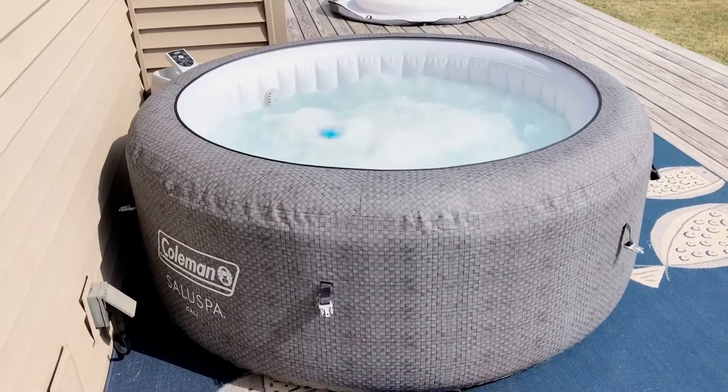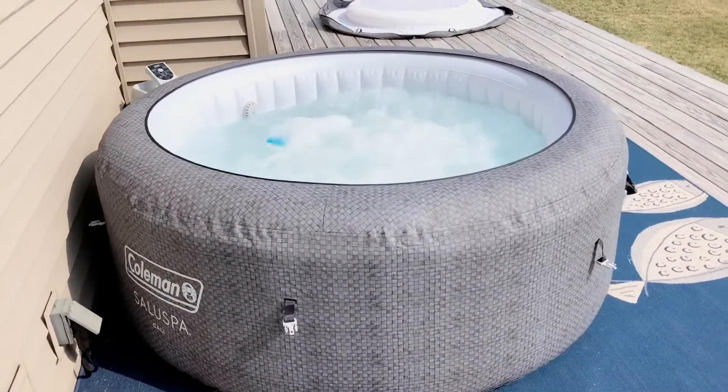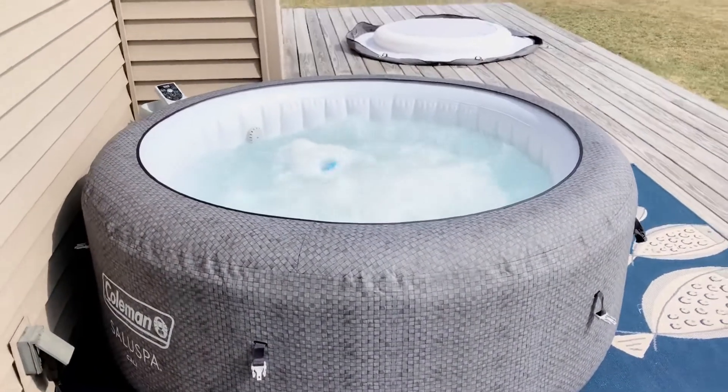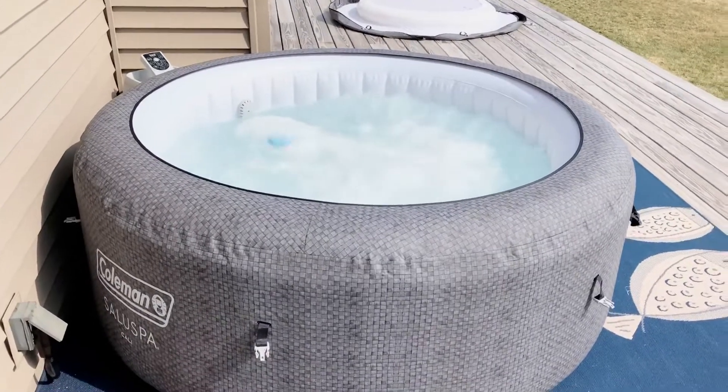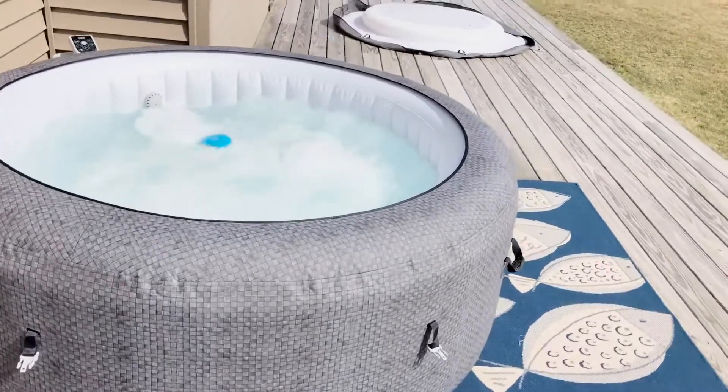It was $299 and we got some chemicals off Amazon — basically Clorox. It doesn't come with any chemicals, so you're going to want to watch that. But yeah, I would recommend getting one if you were thinking about it.